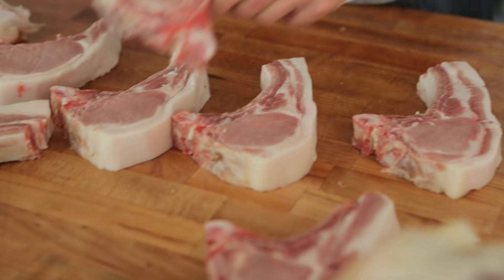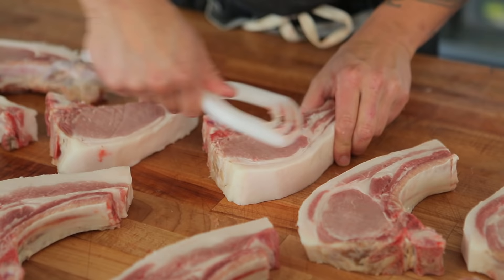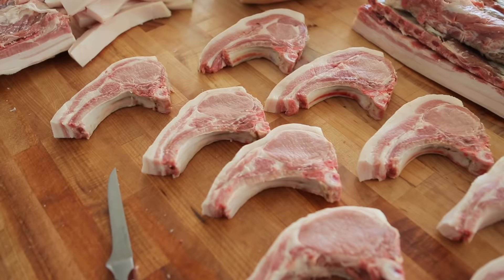The last step is to clean them all up. Anytime you use a bone saw, it creates bone dust and it's not edible, so you want to go through, use one of these scrapers, and scrape down all that bone dust off. And that's it — that's how you cut pork chops.